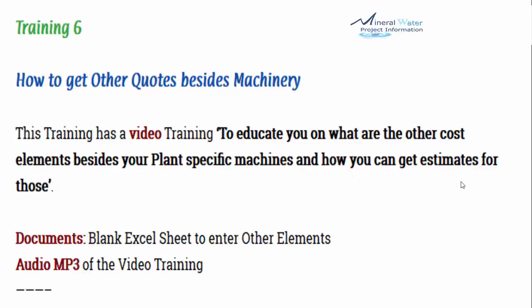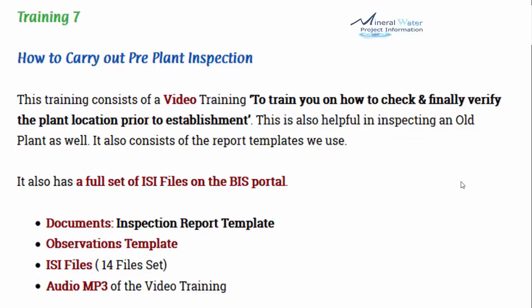Training number 6 covers how to get other costs besides machinery. This training includes a video to educate you on what the other cost elements are beside the plant's specific machines, and how to get estimates for those. A packaged drinking water plant has much more beyond water treatment, blowing, and filling machines. Documents included are a blank Excel sheet to enter the other cost elements, plus the audio MP3.